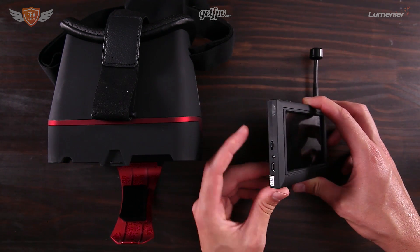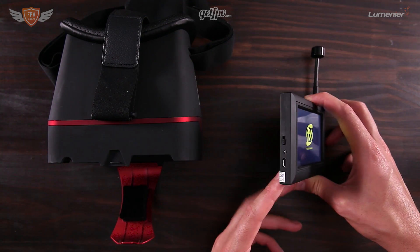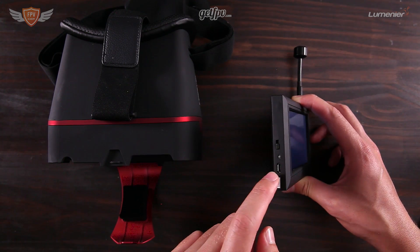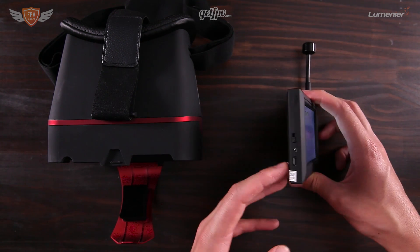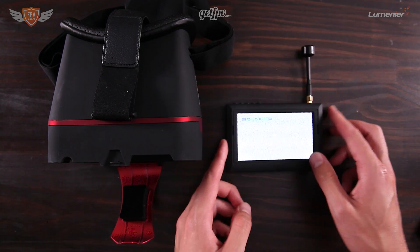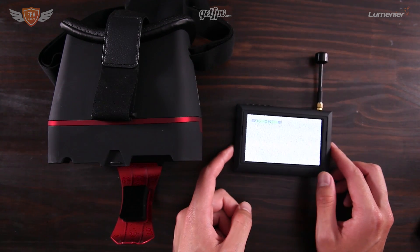The first thing you want to do is switch it on on the side. The nice thing is that it charges with a normal USB cable — if you have a Samsung phone you can just charge it like that, and it's also the same cable you use to connect your quadcopter to the computer.